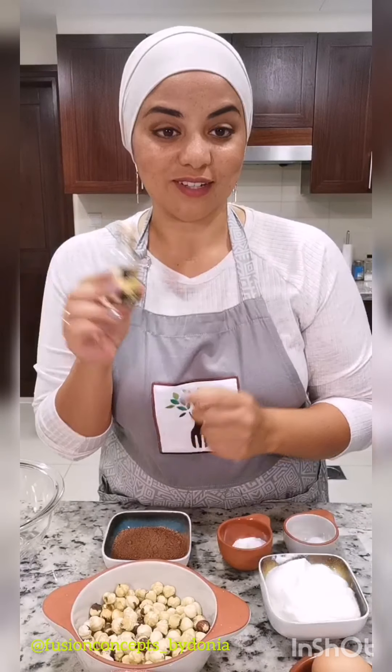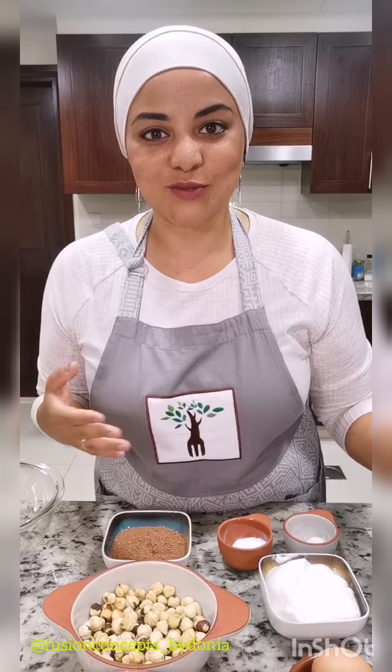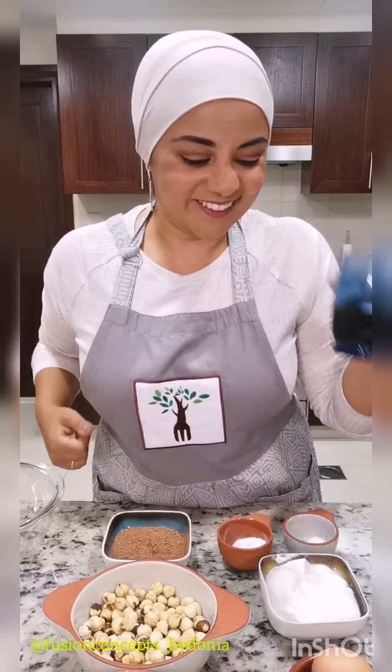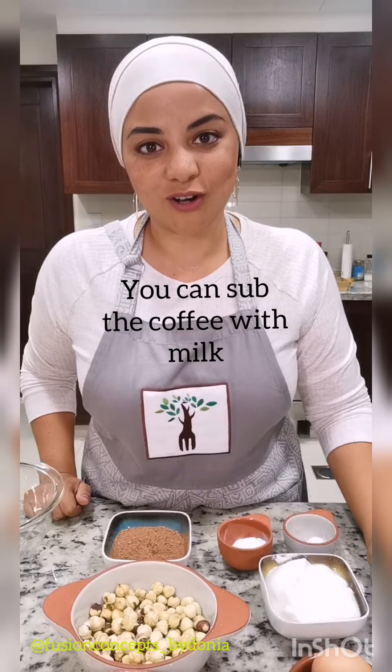We also have one teaspoon of vanilla extract. In sugar-free recipes, we really need to build on flavors that have nothing to do with sugar — the hazelnut, the chocolate powder, and coffee. Three-quarters of a cup of ready-brewed coffee that's had some time to chill a little bit; it doesn't have to be completely cold, just not burning hot.